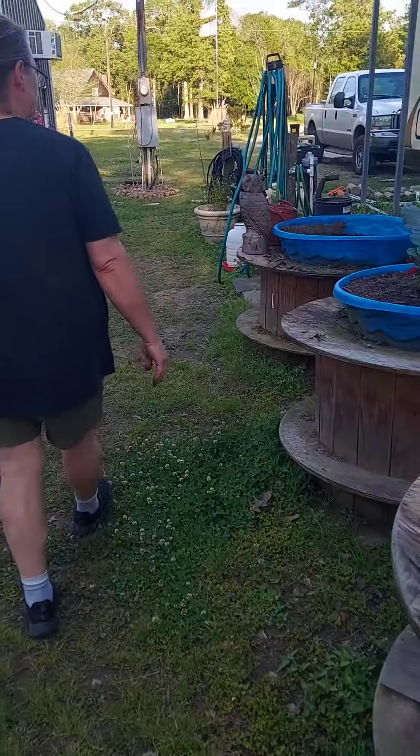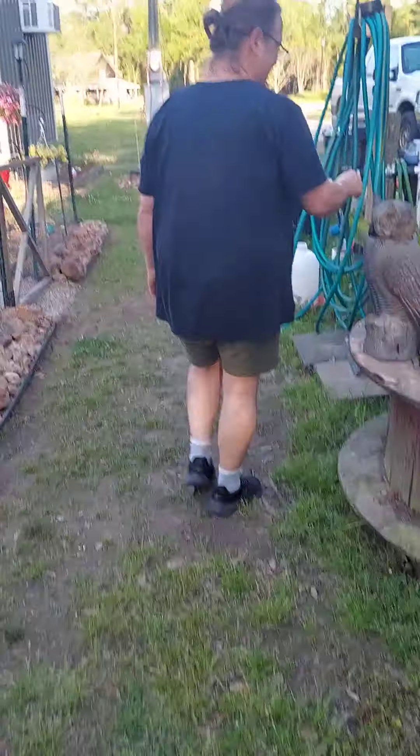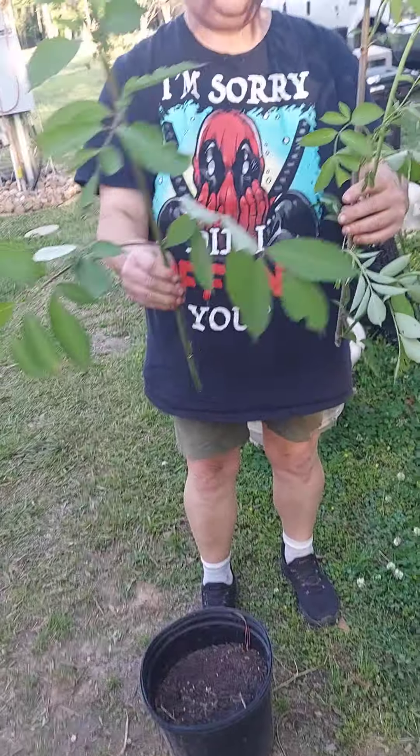Look what we have here — this is a wild onion that we picked on the ditch line a minute ago. You think it'll grow? I don't know, we're gonna try it. It has a little bulb on it — that's where the seeds are gonna be. Wild onions! You got them off the ditch line for me.